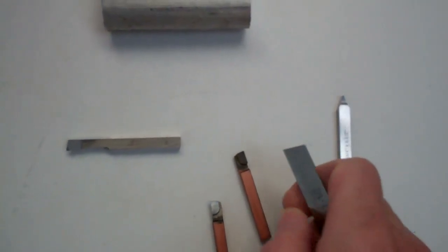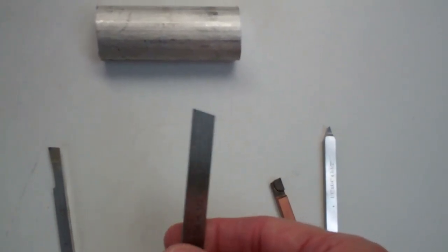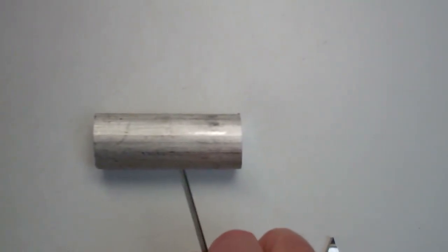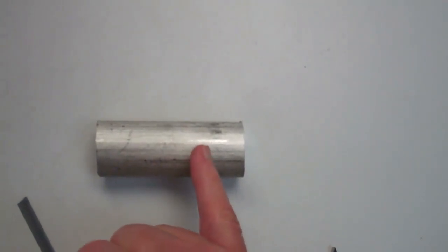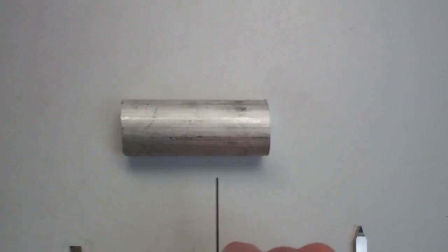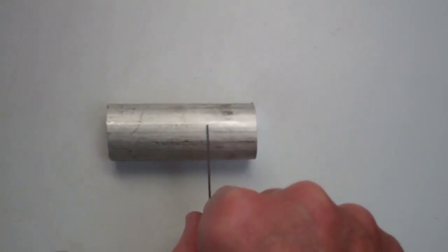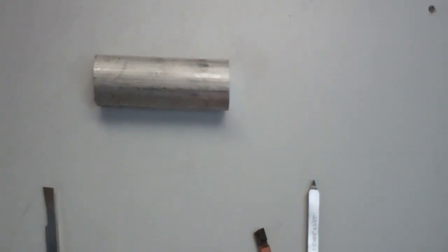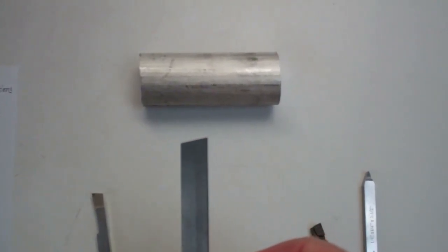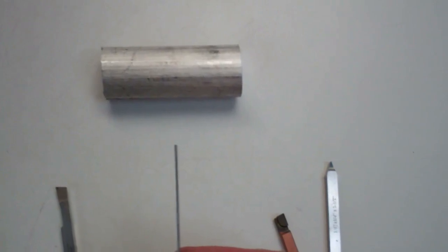Another tool that we will use is called a parting tool. If you were working a part and wanted to cut it off at a certain length, you could use this thin parting tool and go into the part and it would cut off the part at a length that you determine. This particular parting tool has a 40-thousandths thickness.